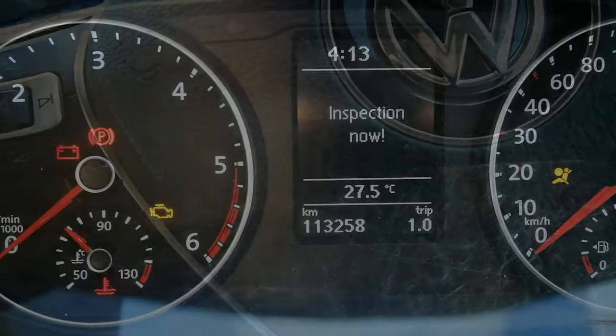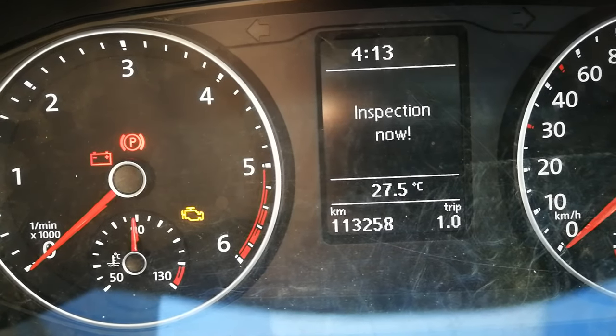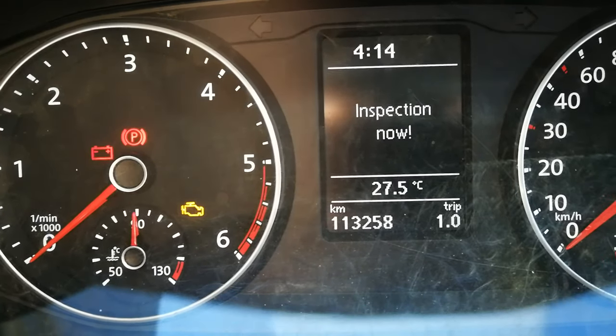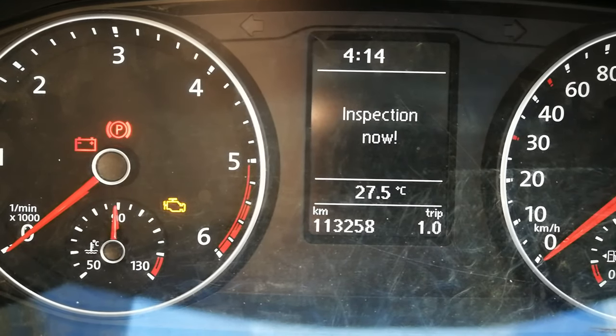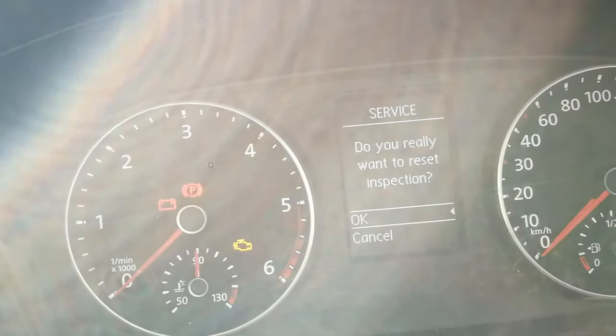Now that we've reset the first one, only the inspection remains. To reset that, you do the same procedure except you put the hazard warning lights on first, then press and hold the button. You'll then get a prompt asking: do you really want to reset the inspection?